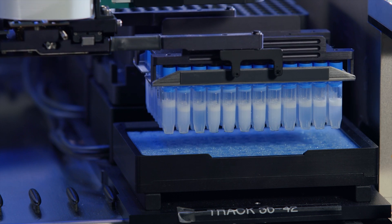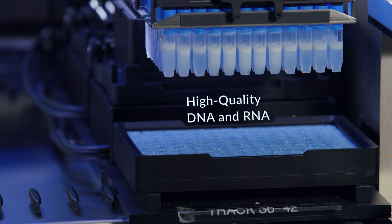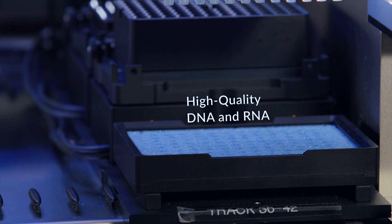This non-contact, temperature-controlled process ensures robust, high-quality DNA and RNA from the same sample, every time, for reliable downstream analysis.